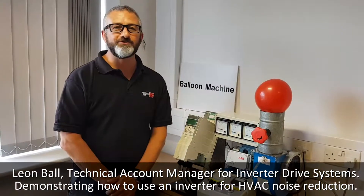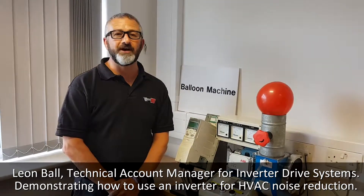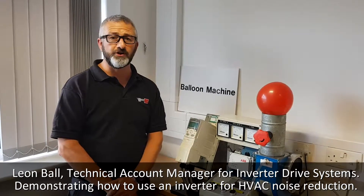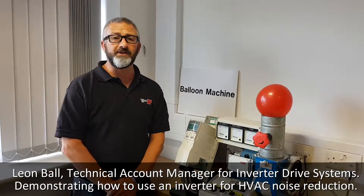Hi, I'm Leon Ball from Inverter Drive Systems. I'm the industrial technical account manager. I'm going to demonstrate to you now how we can use a variable speed drive to give us noise reduction, typically used on an HVAC system — heating, ventilation and air conditioning system.